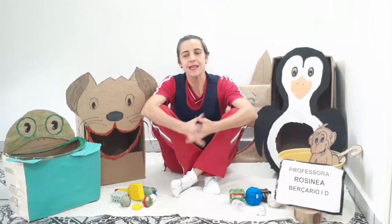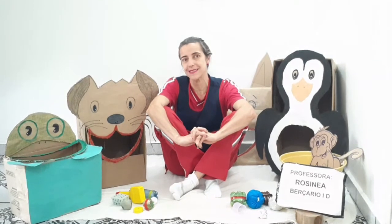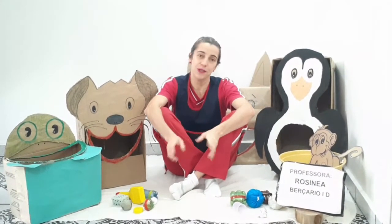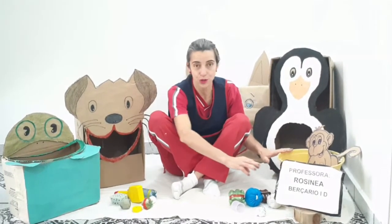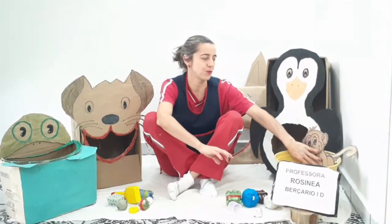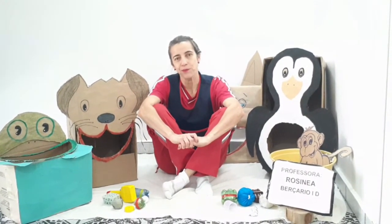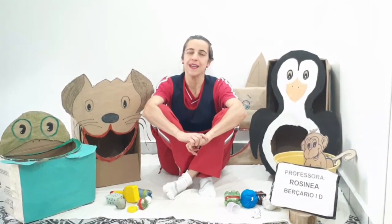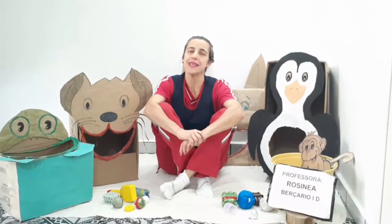Essa proposta é para você estar fazendo em casa, em qualquer canto que você tem na sua casa, e deixar exposto para as crianças estarem brincando durante o dia. Você pode estar usando balde também — eu usei isso no balde que eu tinha em casa e coloquei uma figura de um animal. Aí você pode estar usando a sua imaginação e assim se divertindo bastante com a sua criança.